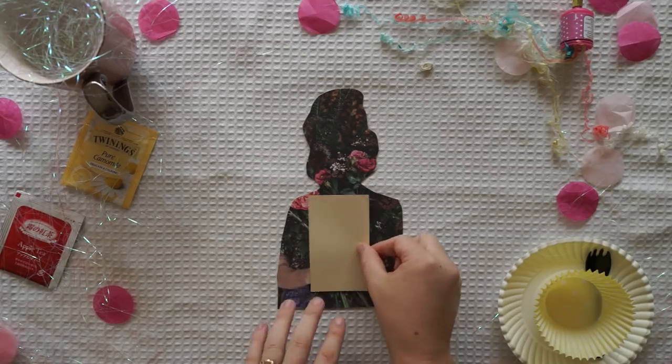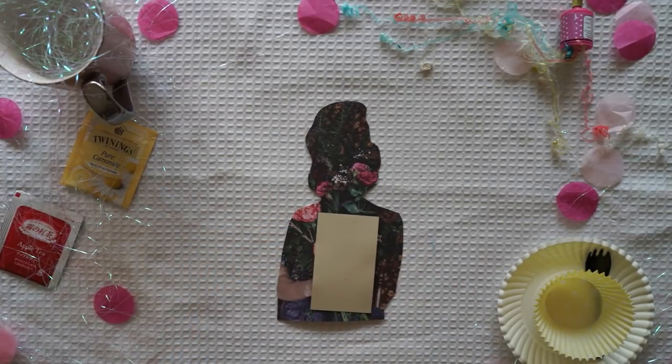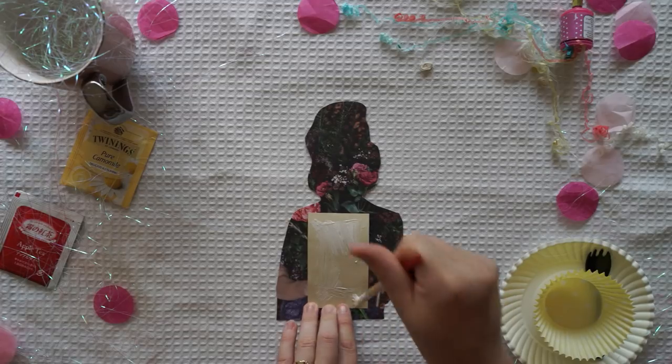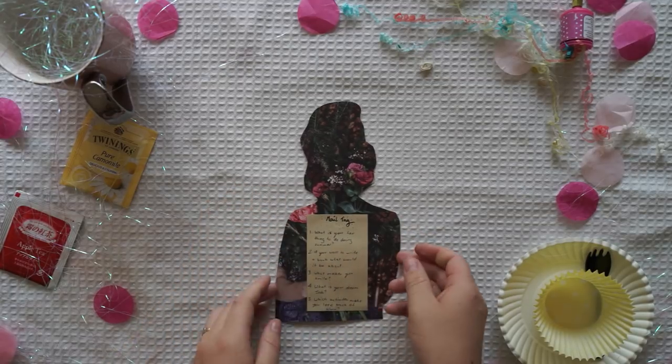So I wrote all my mail tag questions down, and these are the questions I came up with. If you want to know where I got all these questions, I actually just Googled mail tag questions, and mailtag.tumblr.com was the website I got them from. I'll also put that website in the description box below because it has a whole bunch of great questions.